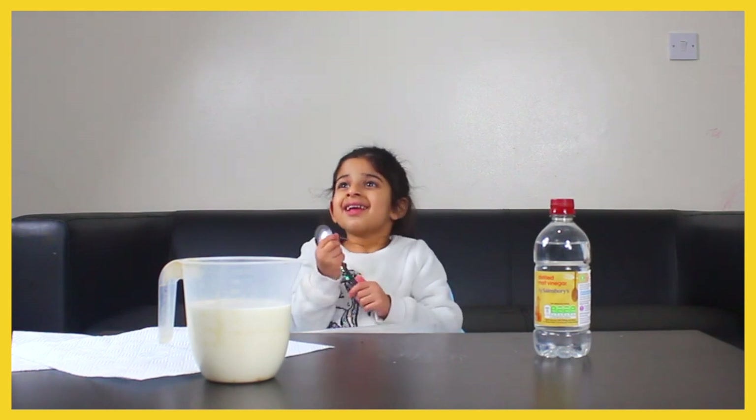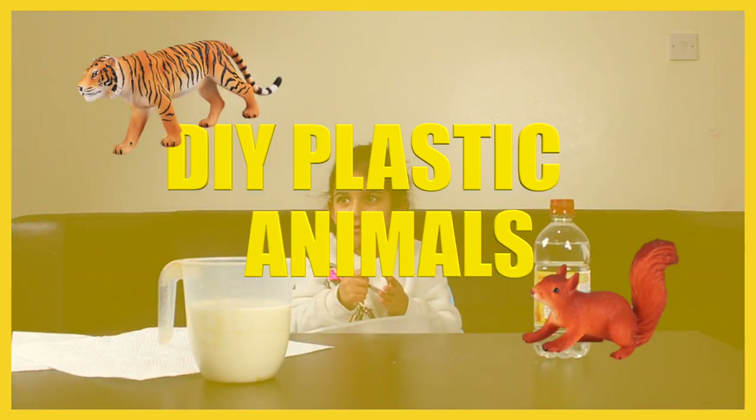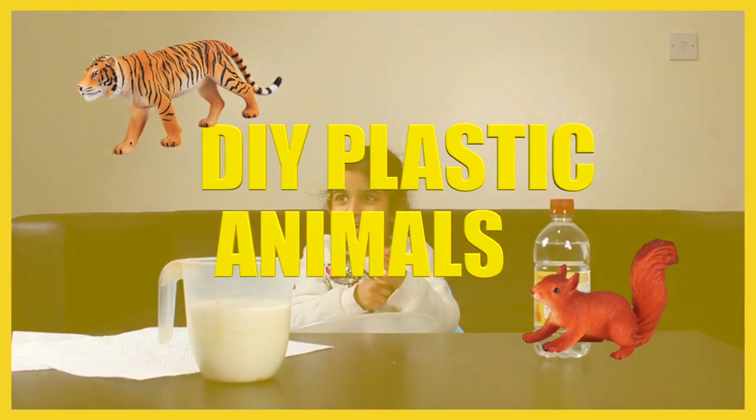So today what we're going to do? We're making animal plastic — we're making animals out of plastic. And we're going to make the plastic.